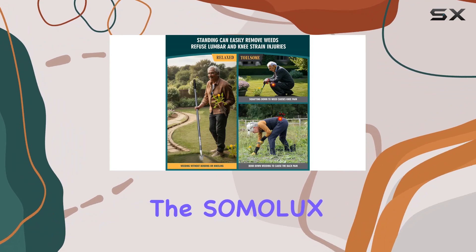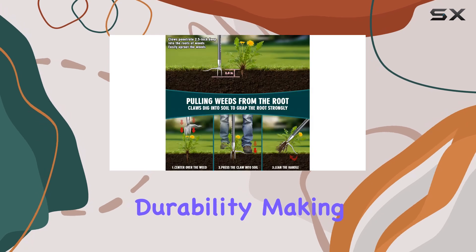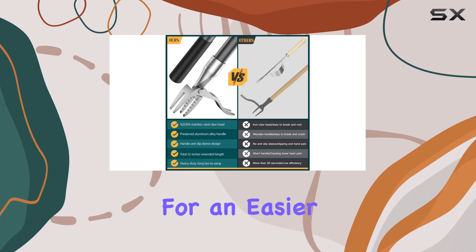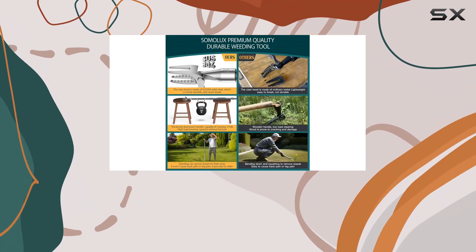Overall, the Somalix 52 Stand-Up Weed Puller combines functionality, comfort, and durability, making it one of the best ergonomic weeding tools available. If you're looking for an easier way to keep your lawn and garden weed-free, this tool is definitely worth considering.